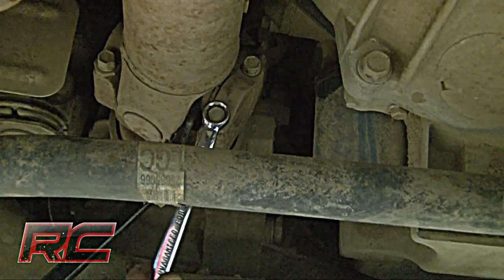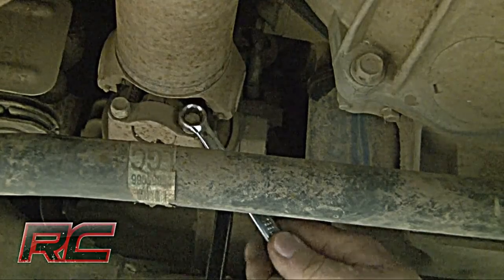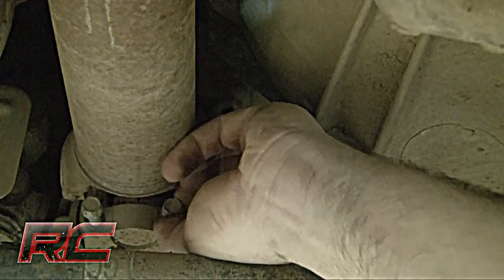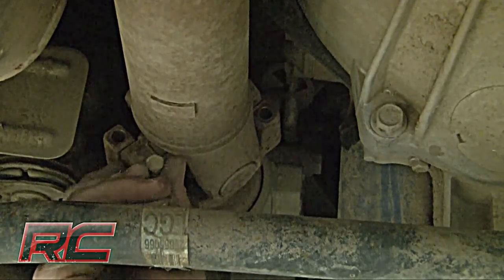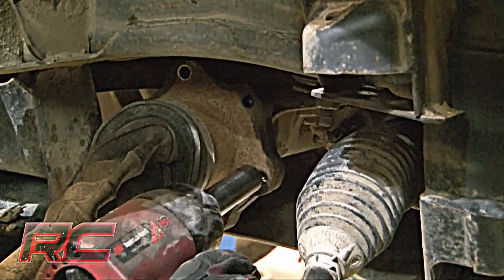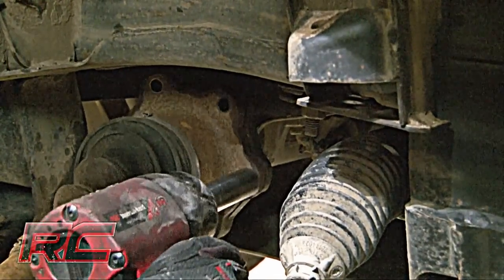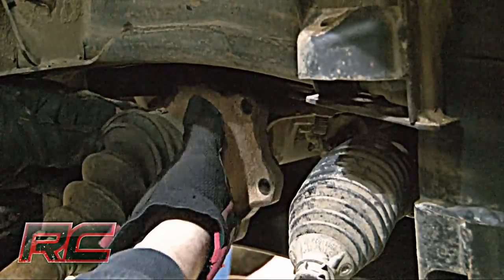Then remove the drive shaft bolts. Next, remove the six axle shaft bolts and secure the axle shafts out of the way. Repeat the process on the opposite side.